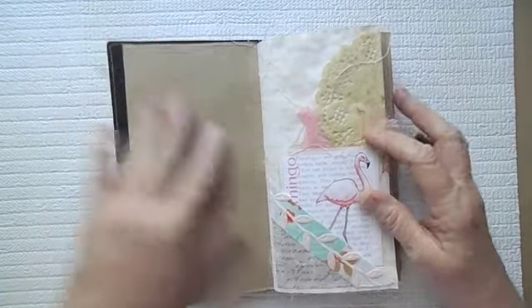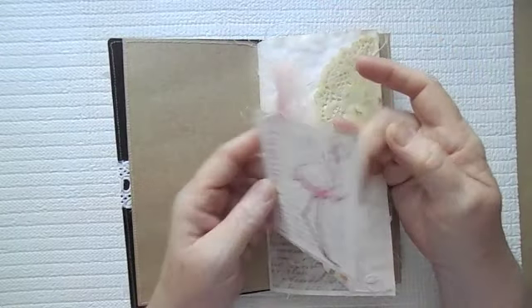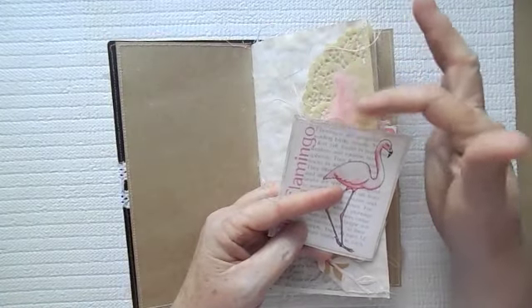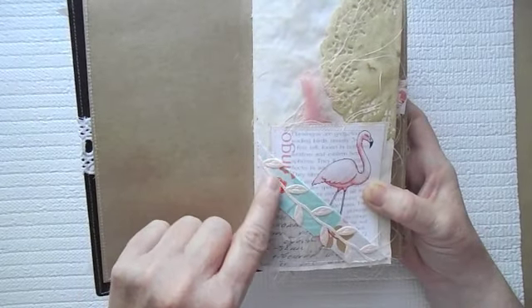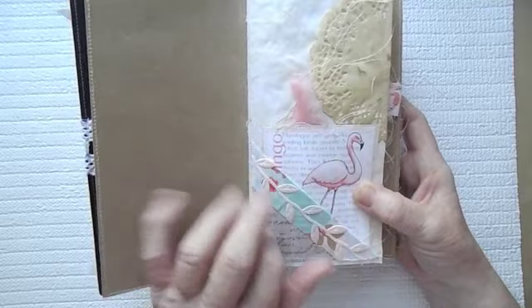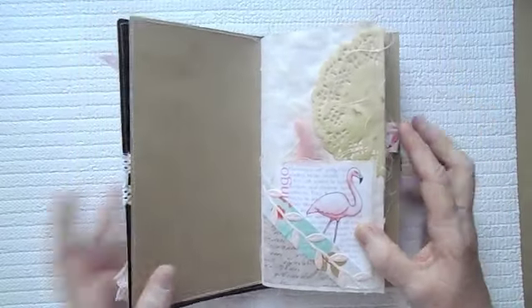You open it up and all the papers are coffee-dyed and stained. Here is a little flamingo with a mat so that you could journal on the back. I did use some cheesecloth. And when I was at Hobby Lobby last week, I did pick up this little vining — oh, it was so pretty — this little leaf. That is just so pretty.